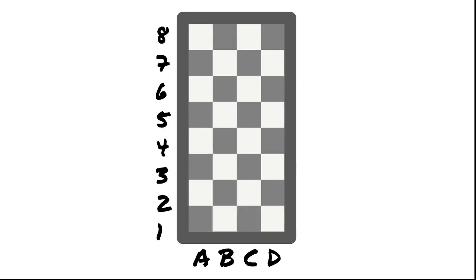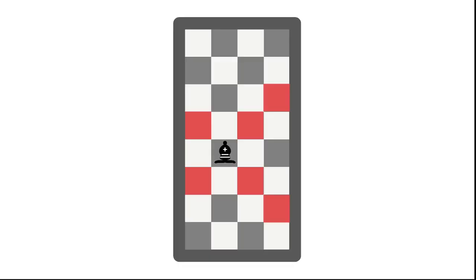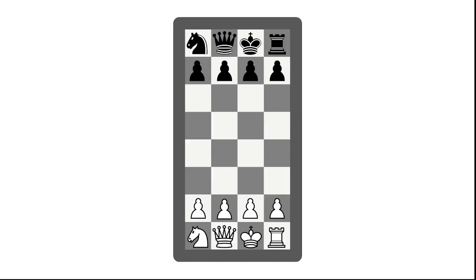Now you only have to keep track of 32 squares: 1–8 vertically and A–D horizontally. The pieces are going to be a little bit different for Half Chess — there's half of them. In order to have four pieces on the back rank with four pawns in front of them, we had to get rid of one piece. When you take away half the squares, one piece stands out as being the worst, and that piece is the bishop. The bishop can't even go to as many squares as the king in Half Chess, so we took it out of the starting position.